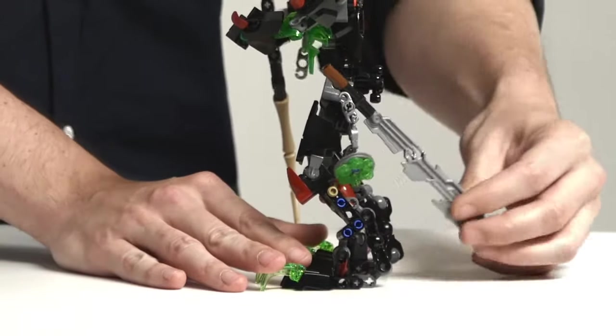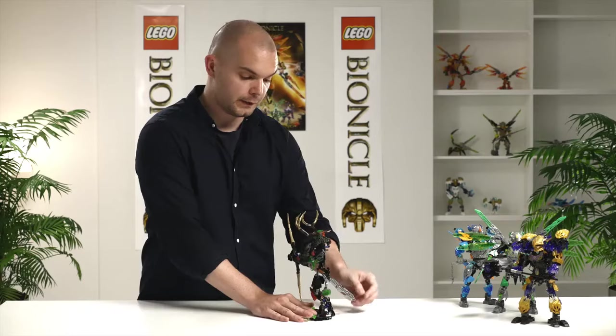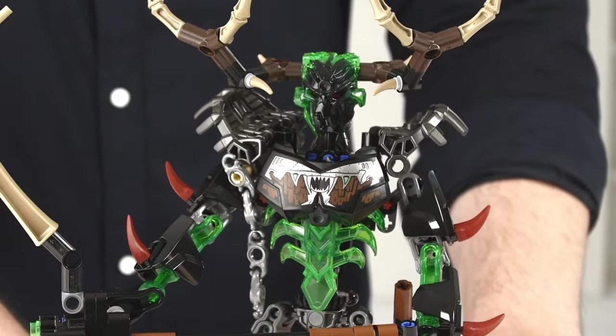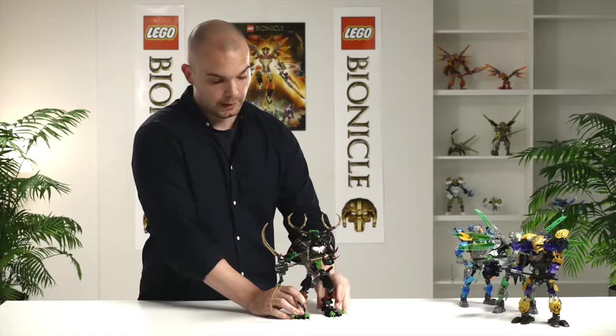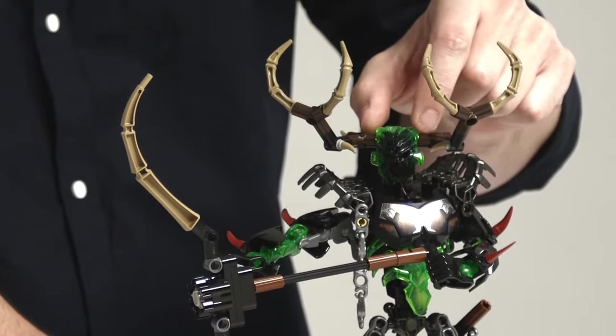And one of the old blades you might remember from 2015, where the skull warriors were using — he has one of those blades and he has this amazing big design here on his chest plate. And on his shoulders he has two pieces of shadow trap. His mask is the hunter mask, which allows him to control shadows.